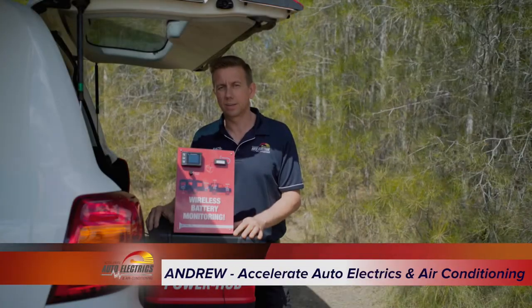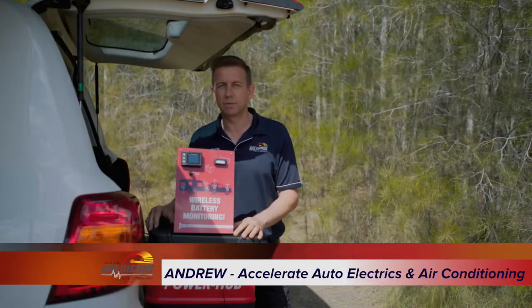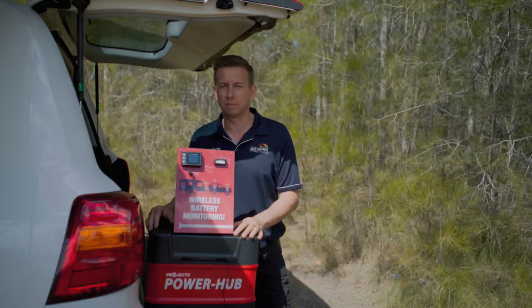Hi guys, Andrew here from Accelerate Auto Electrics and Air Conditioning on the Sunshine Coast. Today we are featuring this cool little product, the Hummingbird Wireless Remote Vehicle Monitor.